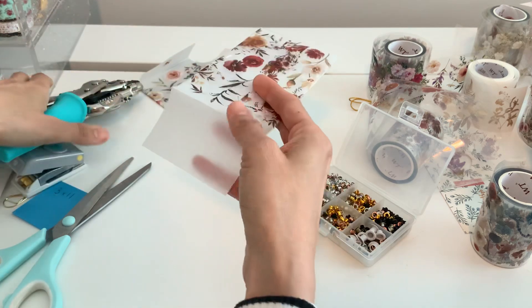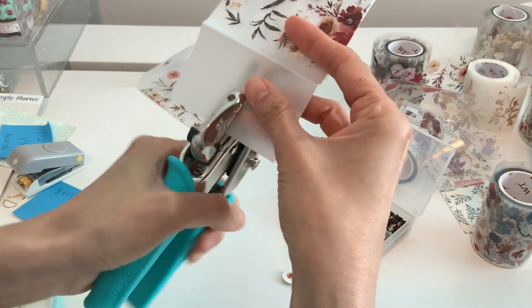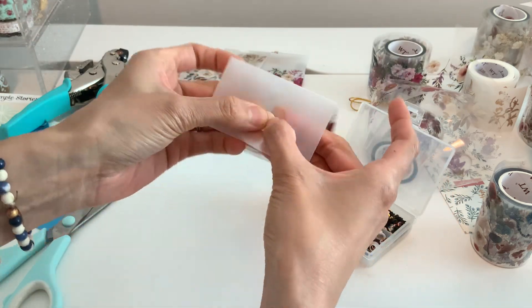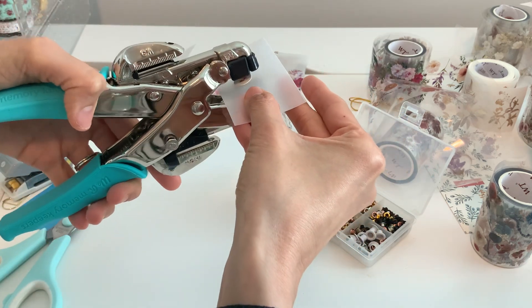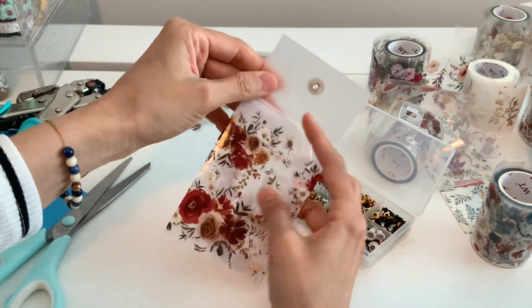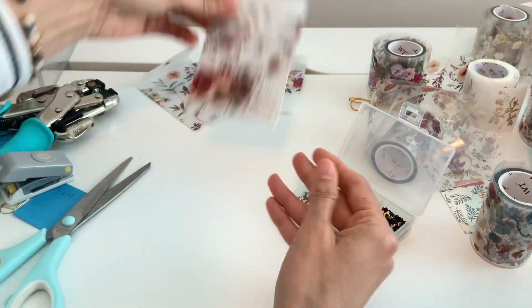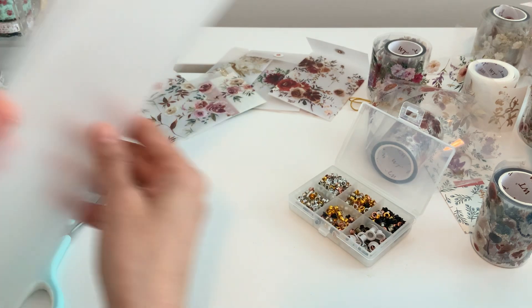I added a hole and put that brad on, and you have this gorgeous gorgeous envelope — and basically we didn't have to do anything! I'll show you different ways to do it.